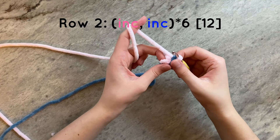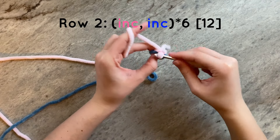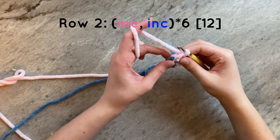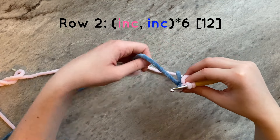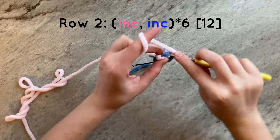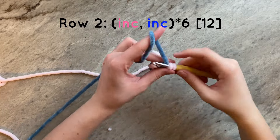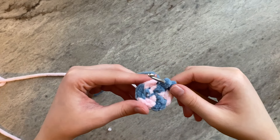For round two, we are going to do six increases around. To do that, we will do one increase in pink and then one increase in blue for a total of three times around, being sure to only work pink single crochets into the pink stitches below, and the same for the blue. And this is what your work should look like — it should resemble a peppermint.